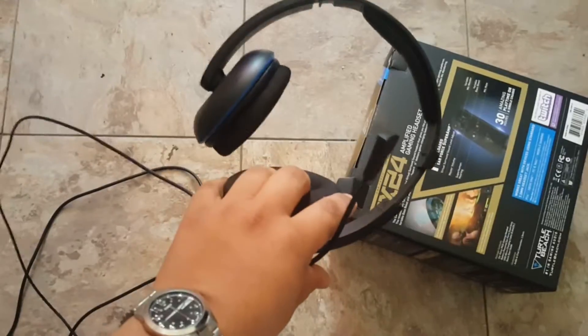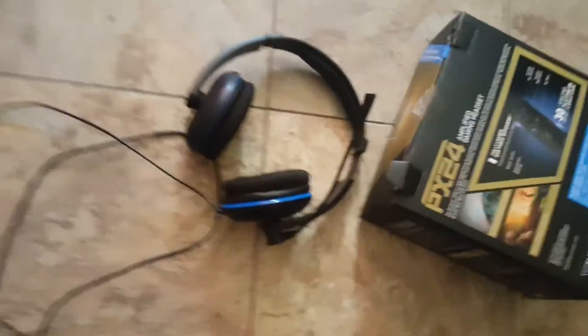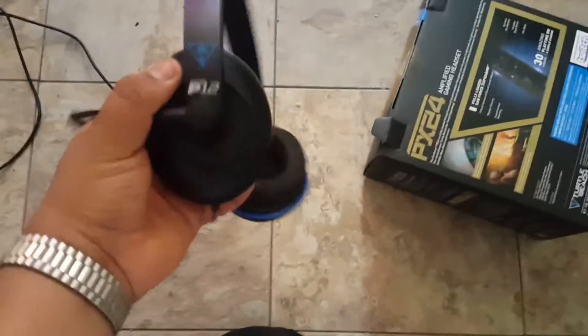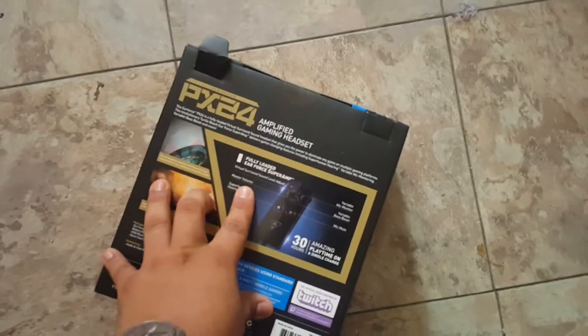I just want to show the ones I was using before — these are the P12s. They are okay for a first timer, you know, if it's your first time using a headset they're not too bad, but they're not that great. They're very flimsy, they're just not that good.